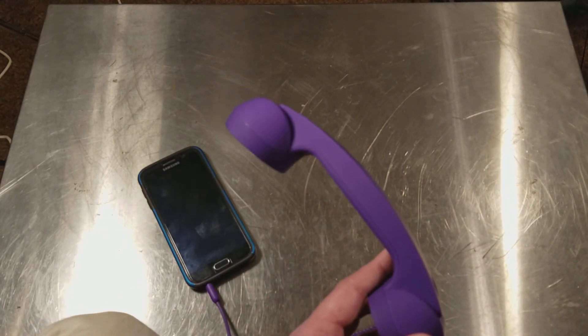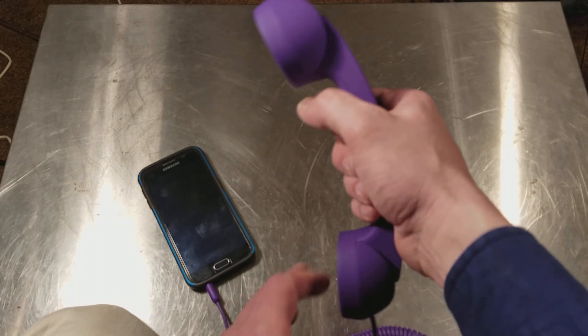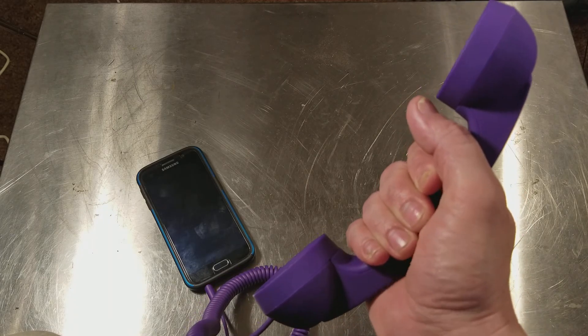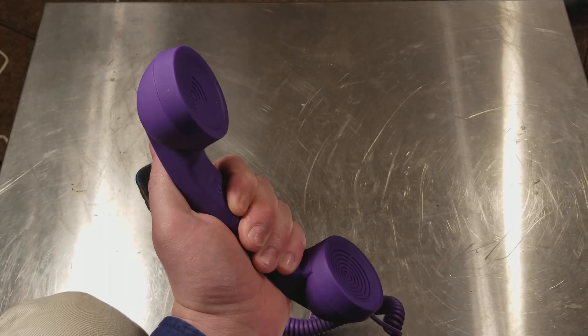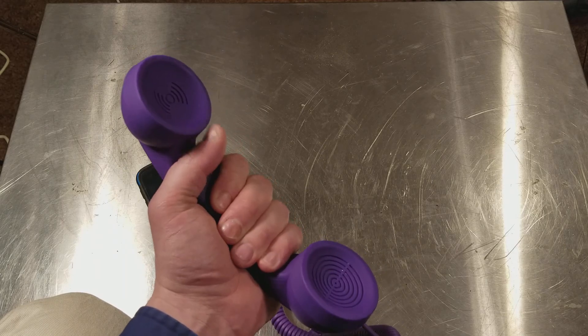It's kind of nice. Versus earbuds and all these Bluetooth earpieces, it's actually kind of nice just to have a regular handset — not a weird flat phone, just a regular handset. The phone's always in your pocket so you can drop it and not worry about it. You can lean it between your head and your shoulder and just have a more traditional phone experience.